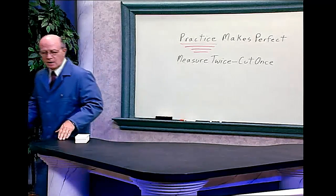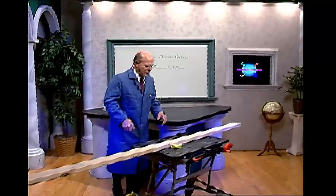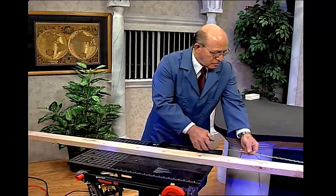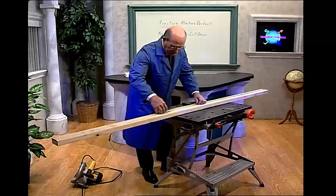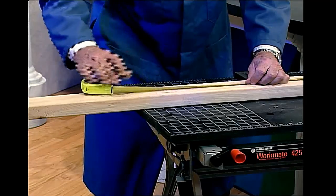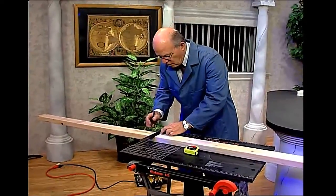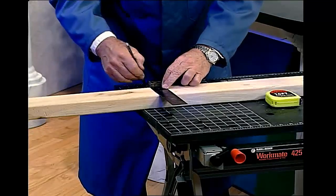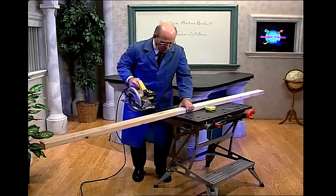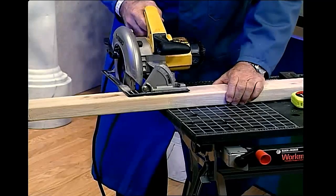I'm going to demonstrate on this two-by-four board. I'm going to measure this piece of wood — I'm going to measure it five feet. Mark it. Take my square, draw a line. Take my cut-off saw and carefully cut it.